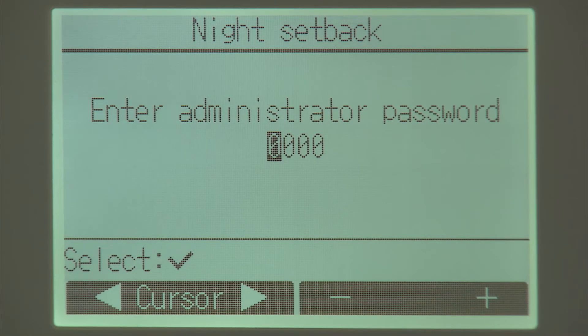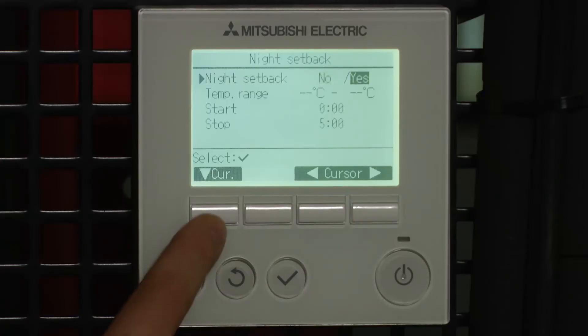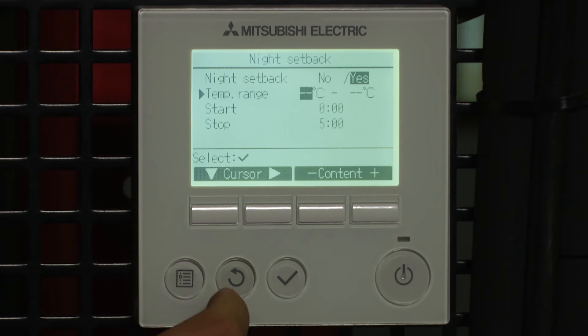It's going to ask you for a password which is four zeros. Tick to accept and we're going to select yes if we do want to use this function, and we can put upper and lower limits.